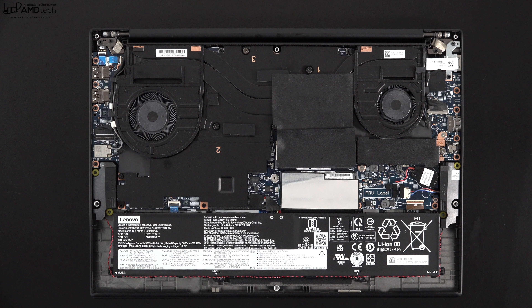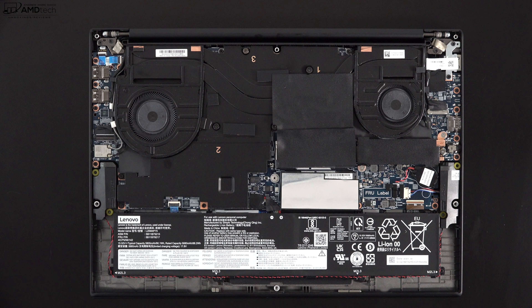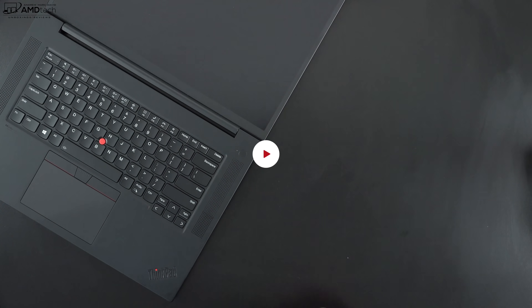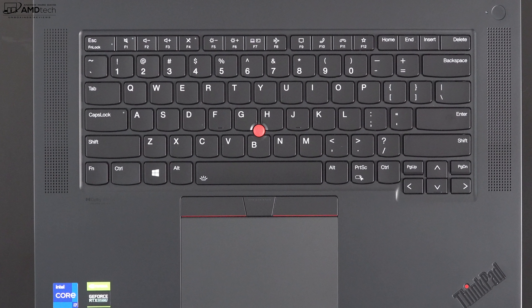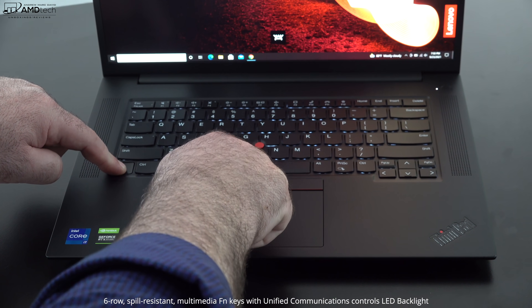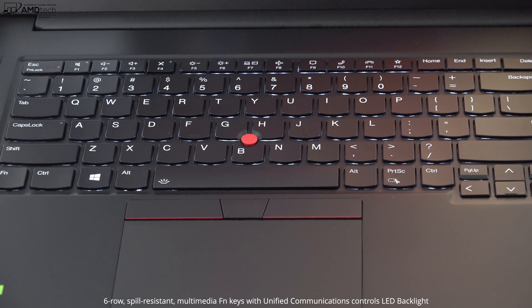It has a robust 90-watt-hour battery — I'll test battery life and charging times in the full review. You can open the lid with one finger and open it all the way flat. Once open, you'll notice that familiar ThinkPad keyboard. Key travel is good, tactile feedback is excellent, and you never feel like your fingers will bottom out. There's a two-stage white backlight for working in dark or dimly lit environments.